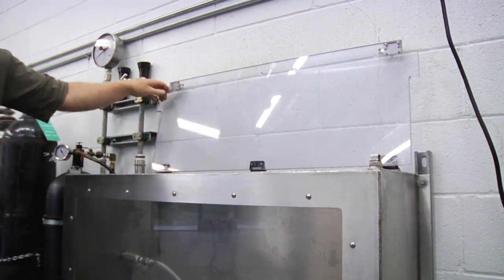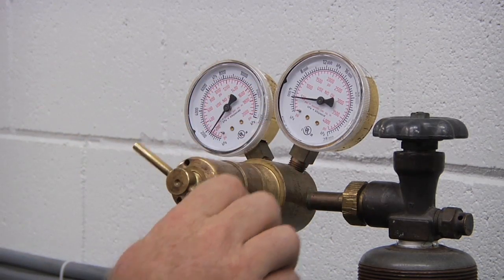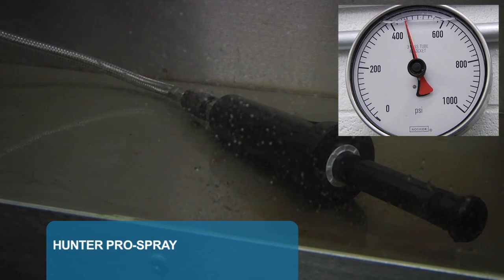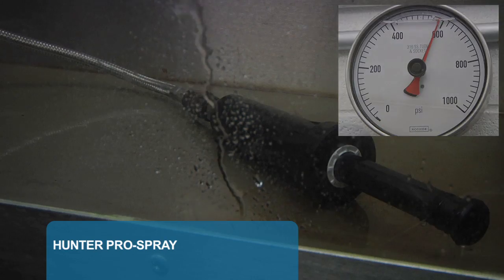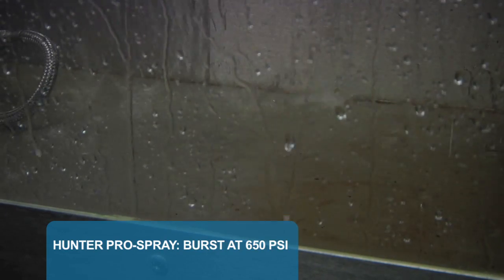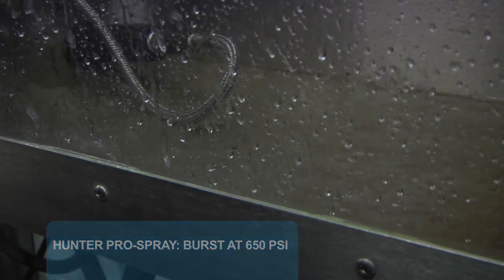Let's start with the Pro Spray. We put it into the chamber and start adding pressure — 200, 300, 400, 600, and finally a burst at 650 PSI. You can really see the water exploding out at high pressure.